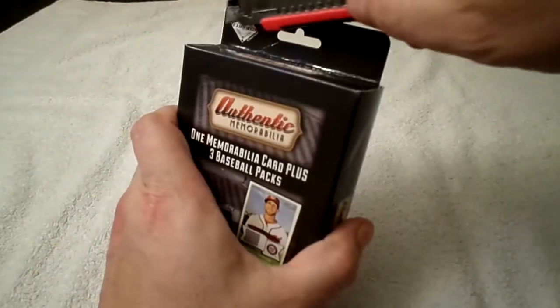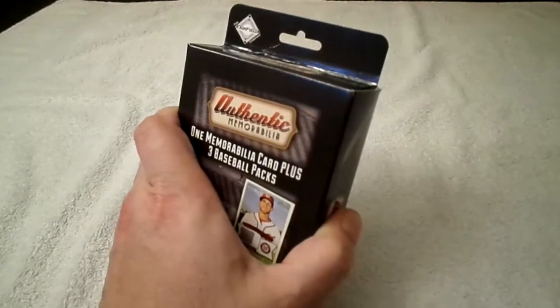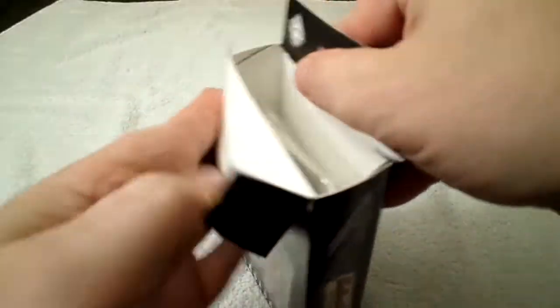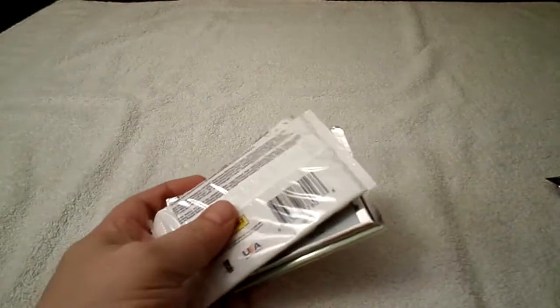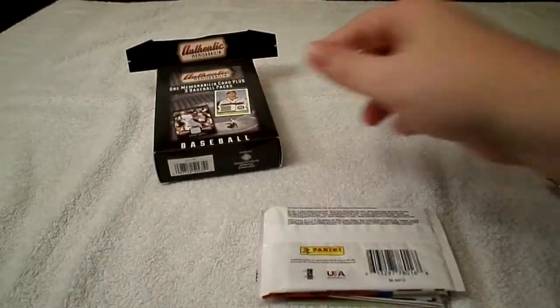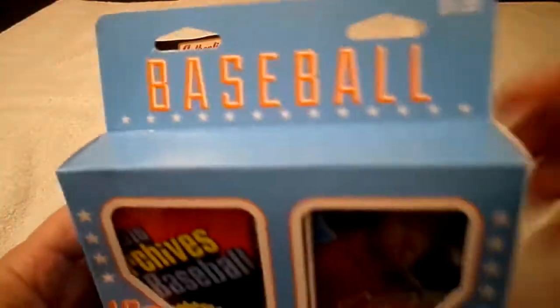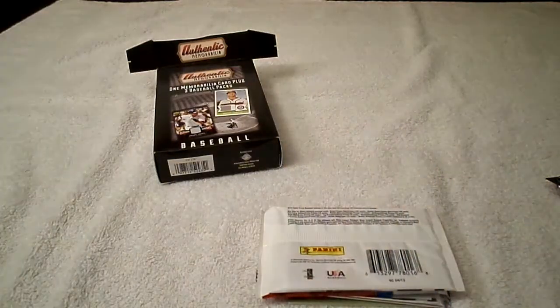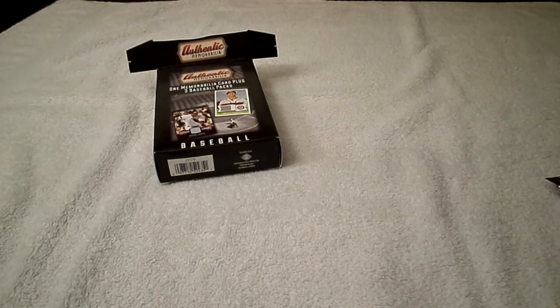You're supposed to cut across here like this, then open it up, and your packs come out. That's how you open all of these. She cut this part off and opened it just like that — yep, that's how you do it. I'll set the relic over there and reveal the packs.